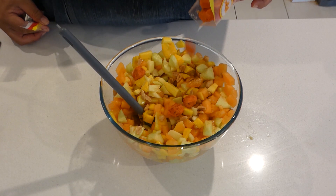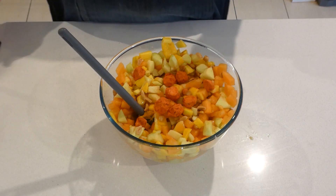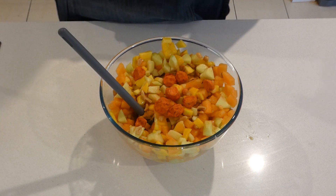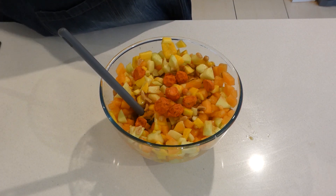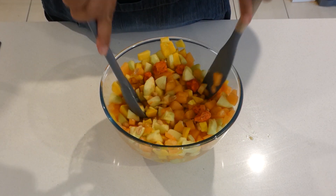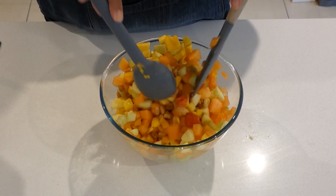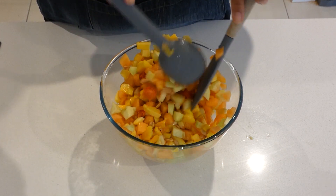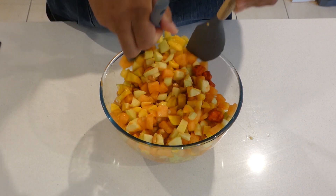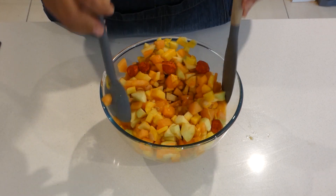We'll now add our red dried plums. Start with probably about eight — two, four, six, eight, ten — that will do, start with that amount first. The lollies, or the pitted plums, the red dry plums will change the colour of our salad. Our salad will become a red and orangey colour because of the lollies.